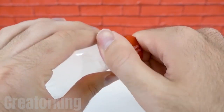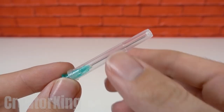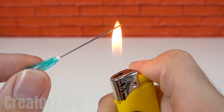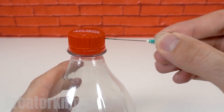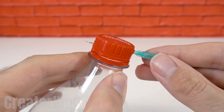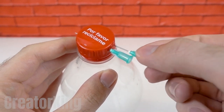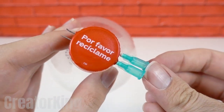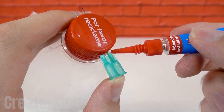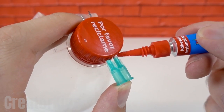Screw the cap back on and proceed to uncover the needles, which we will heat to high temperatures with a lighter so they can easily pierce the plastic. Leave them inserted there. To hold the needles in place, apply some instant glue on both exits.